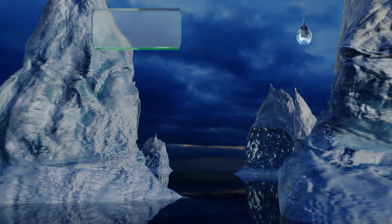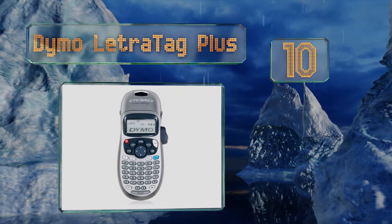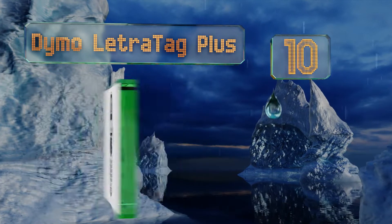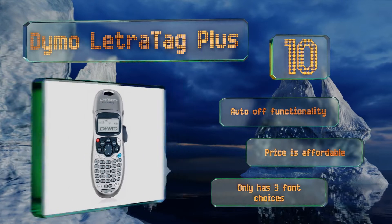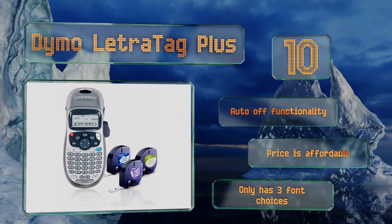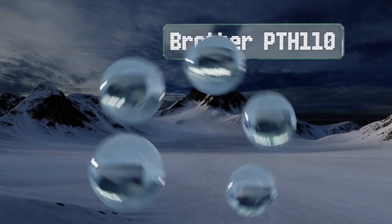Starting off our list at number 10, whether you need to identify items in the pantry or distinguish toy boxes in a child's bedroom, the Dymo LetraTag Plus will bring text-based order to a home's potential chaos. A wide variety of available tape colors gives you labeling options for almost any situation. It offers automatic off functionality and an affordable price, however it only has three font choices.